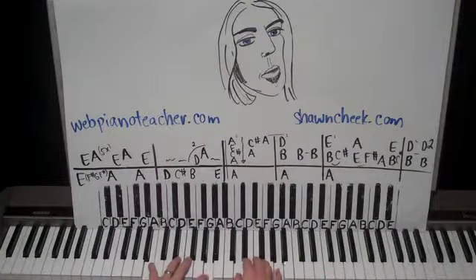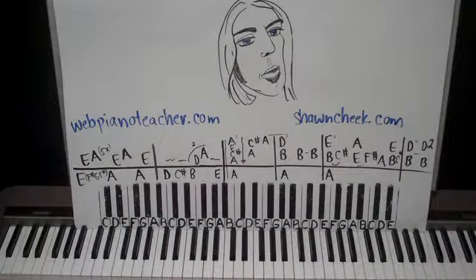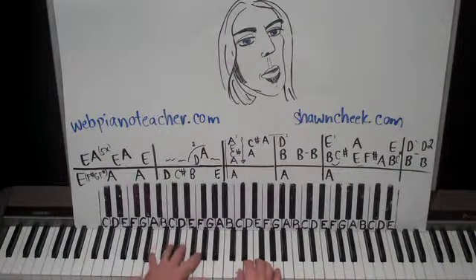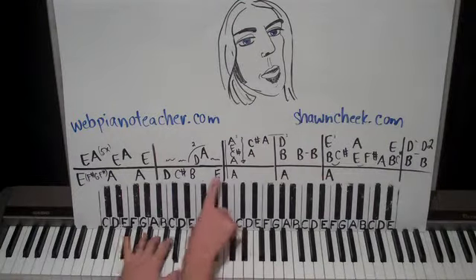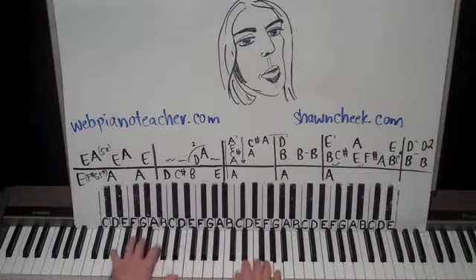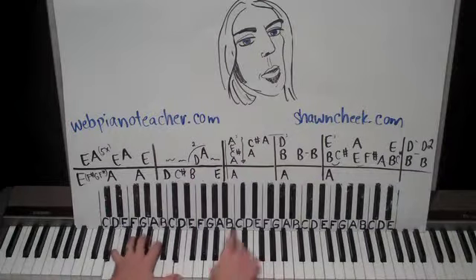We're going to do it two times — see the two? So two times: one, two. When you do that second time, instead of doing the E there in the right hand, you're just going to play E in the left hand for the bass note. So it goes: one, second time — the E comes in there as just a bass note.